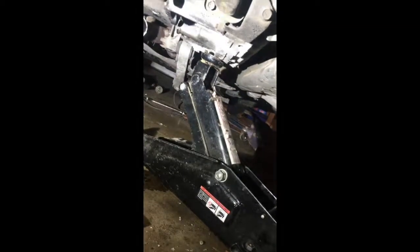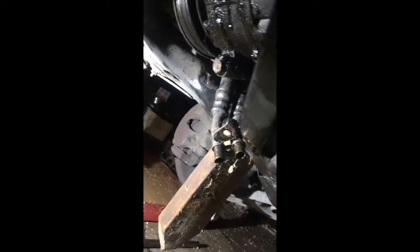Over here we've got a jack holding up the trans, which keeps sinking, and we got another jack right here holding up the engine. Up here we got a block of wood we're pressing against, and then that block of wood on top of the engine — we gotta trim that down so it'll fit between the engine mount and the cylinder head, so it holds it out and we can get that cover off. Holy shit, this is in-depth.